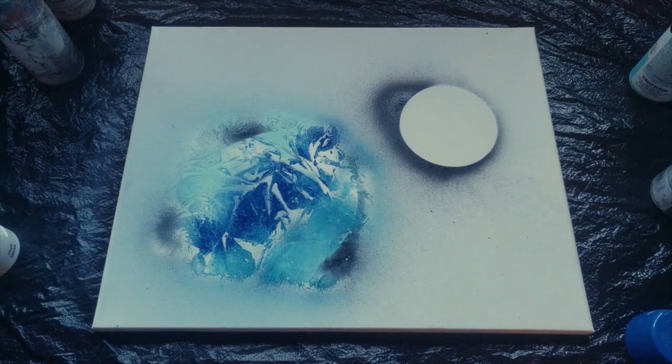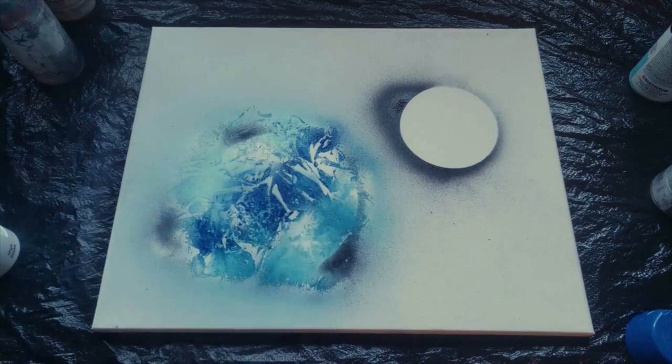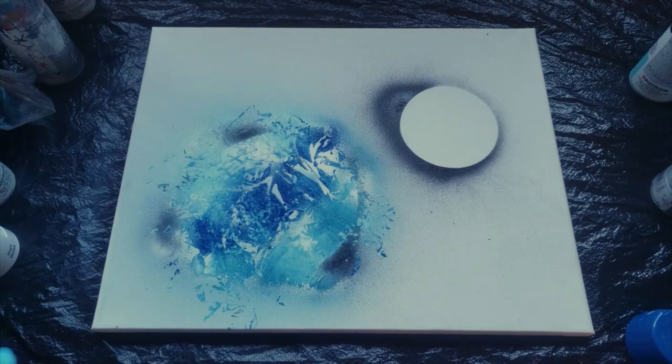That looks pretty nice. I'm going to add just a little bit more white because I'd like to see a little bit more clouds in there. That looks pretty cool. I actually forgot the green, but you know what, that looks cool as it is, so I'm going to leave it like that.